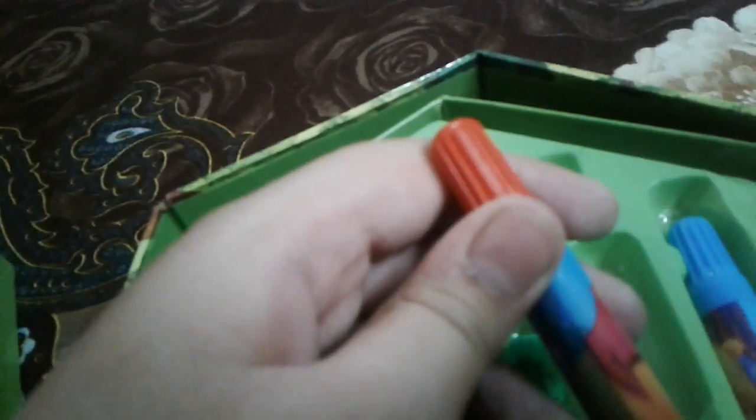I like all the colors. What is this? Yes, this is my favorite color also. What color is it? Red! Yeah, red. What is the color? Blue.